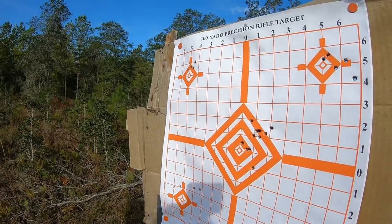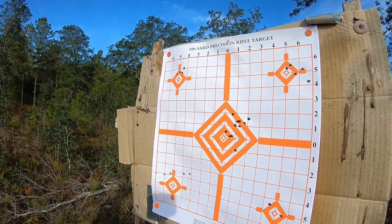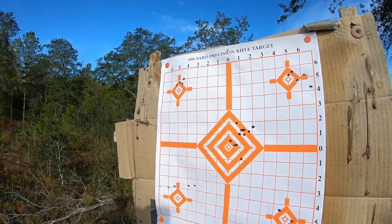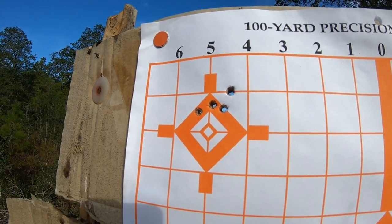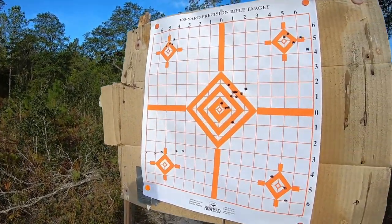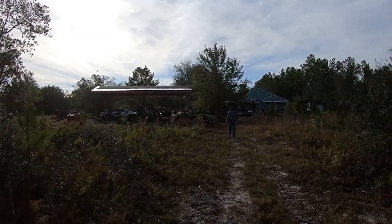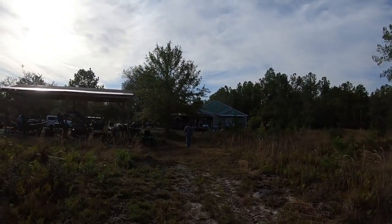I've never had a problem with that ammo before. It's reloaded ammo from Georgia Arms and Ammunition. The adjustments we have are quarter-MOA clicks at 50 meters, so each click should be about an eighth of an inch. That's pretty tight. I think we can go down a couple more clicks — these all seem to be just a hair high. We're almost got her dialed in.